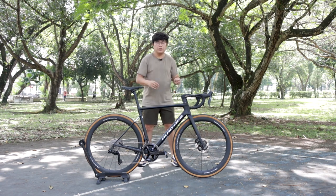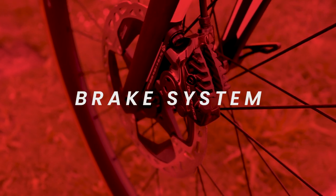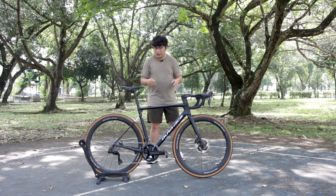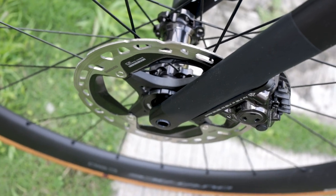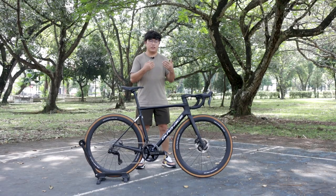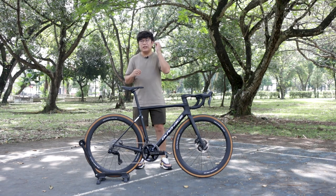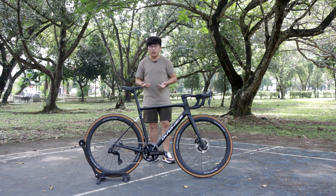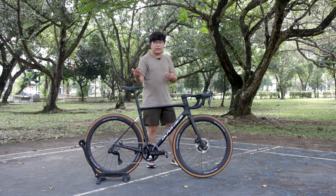We've gone through the drivetrain and shifting system. There's one very important part remaining — the brake system. This is of course a disc brake bike. The rotor looks very familiar — it's actually the MT900 rotor shared from the mountain bike world instead of the Dura-Ace RT900. Although the RT900 is still the best-looking rotor in his opinion, according to Shimano the MT900 offers better modulation, which performance-oriented pro cyclists will appreciate.